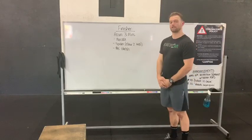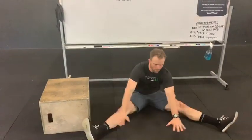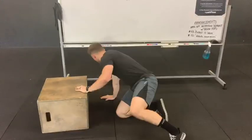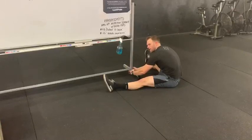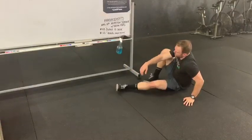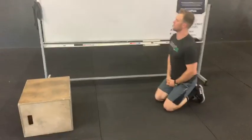We're going to start with that pancake stretch, you guys. Go ahead and get all the way down, do a nice wide split, and I'm reaching all the way out in front of me. If you have a buddy, they can go ahead and give you a little bit of extra resistance by pressing on your back. If not, you can also find something to hold onto and kind of pull yourself down into that pancake. Make sure when you're doing this stretch, you're not putting yourself in pain — it should just be a nice little resistance that you're pulling yourself down into.